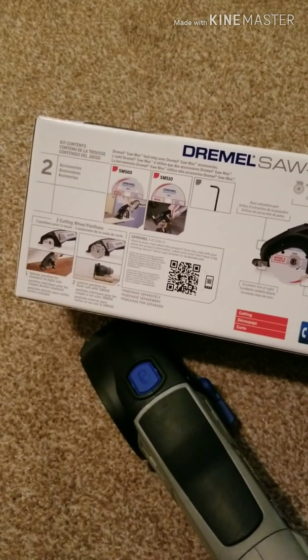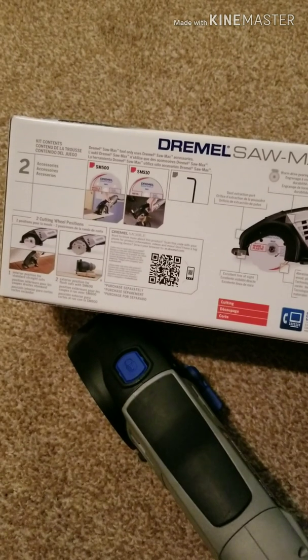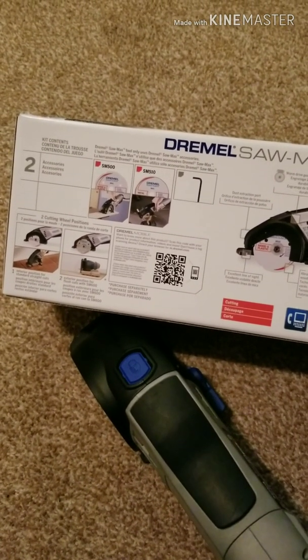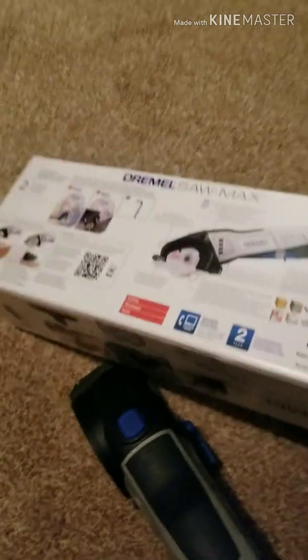It says it comes with the Dremel Saw Max of course, it comes with an SM500 wood and plastic blade, and it comes with an SM510 metal cutting blade — that's the one I need.